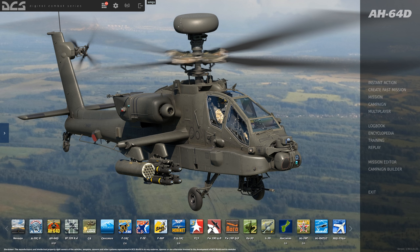Hey everyone, Wags here from Eagle Dynamics, and in this DCS AH-64D video, we're going to take a break from the academics and look at setting up the controls.